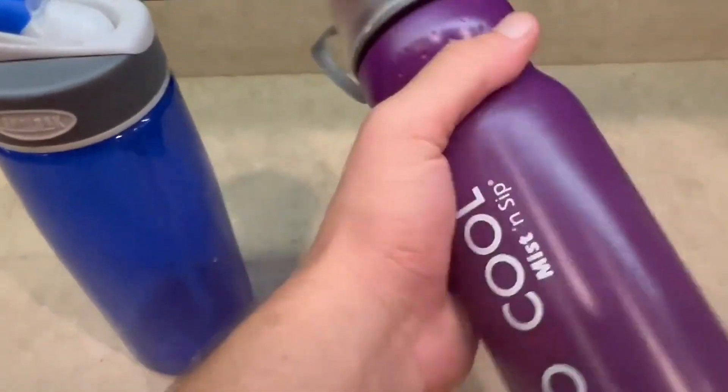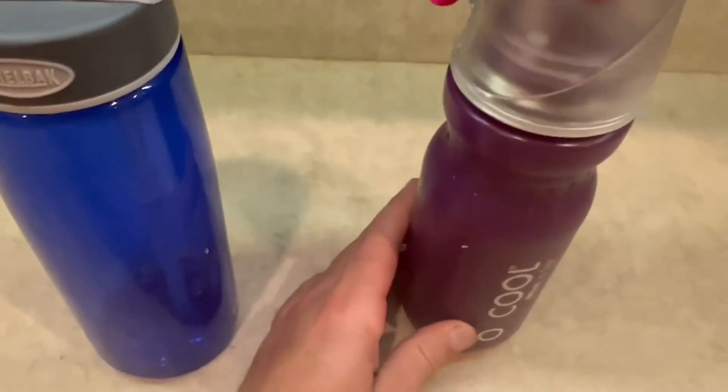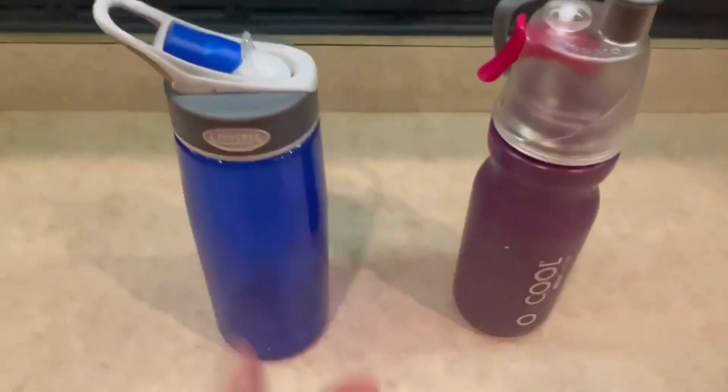For the O2 Cool, I just love how there's so many features. It does have a mist feature right here at the top of the water bottle. So these two are really two cool water bottles, which I really love.